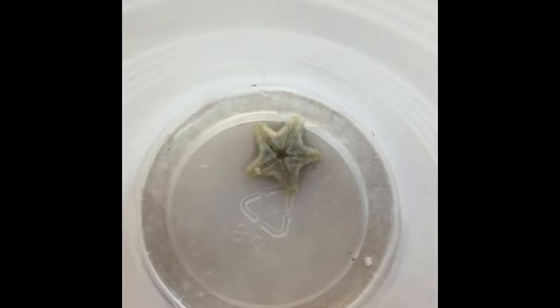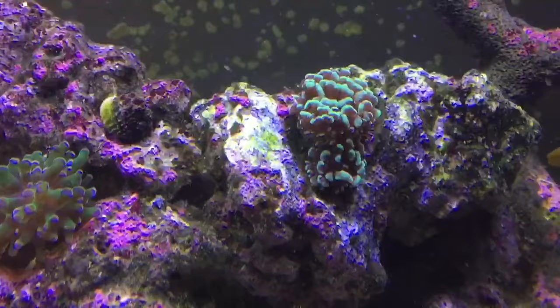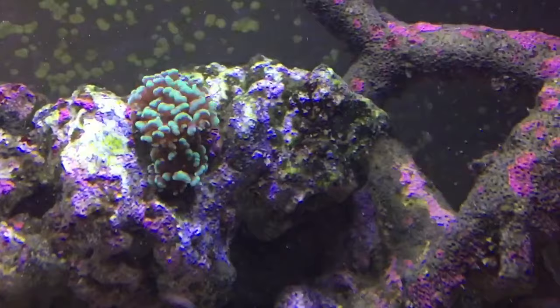Nope, it's not cool. These bastards multiply rapidly. I pulled these two guys out this morning — this one is over half an inch wide, the other one is about two millimeters wide. They're on my glass every morning. I can't pull them out fast enough, they multiply like crazy.